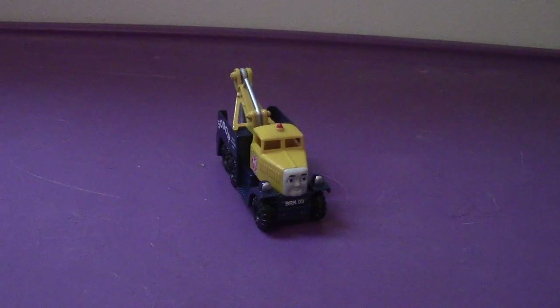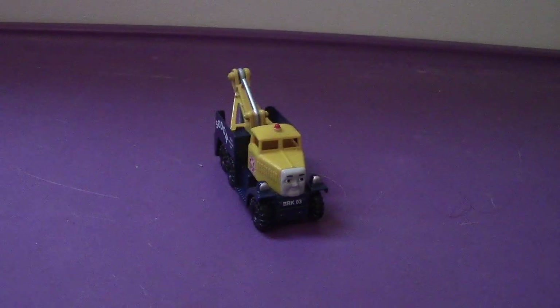If you really need to get a Butch and don't want to spend a lot of money, chances are you're going to get this one because he's pretty good looking. That's my review of the Take and Play Adventures 2017 Butch. I'll see you all very soon. Take care and have a good day — catch you all later, bye!